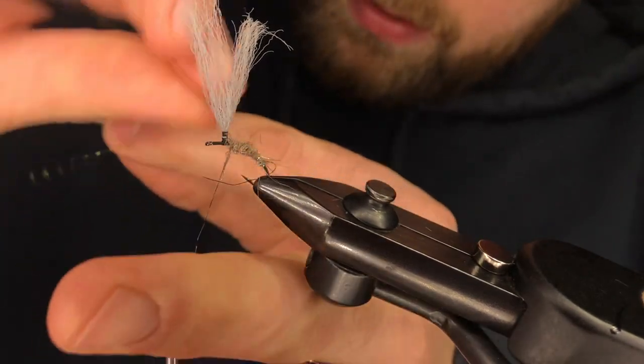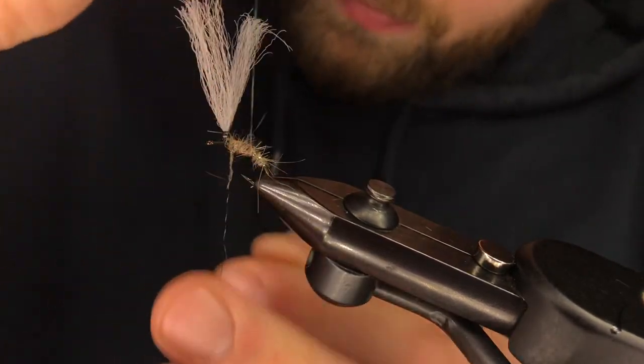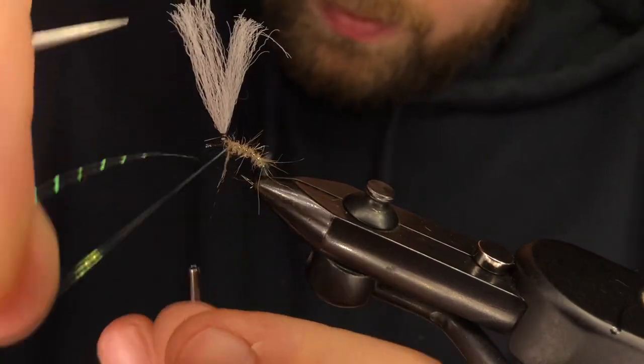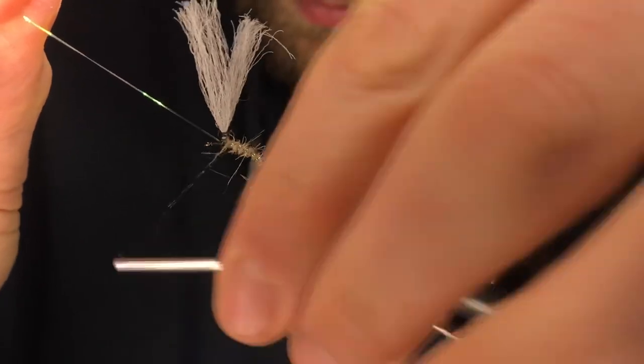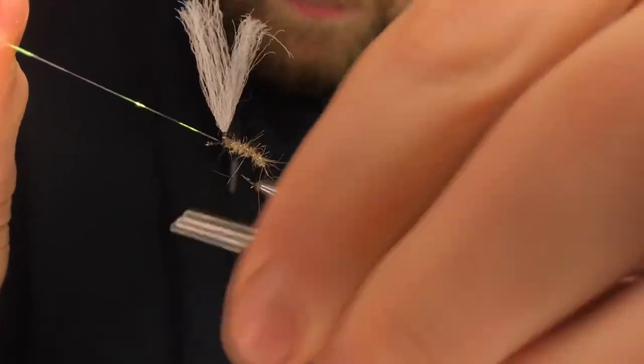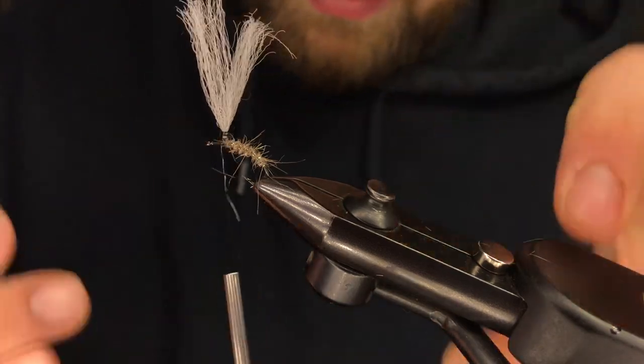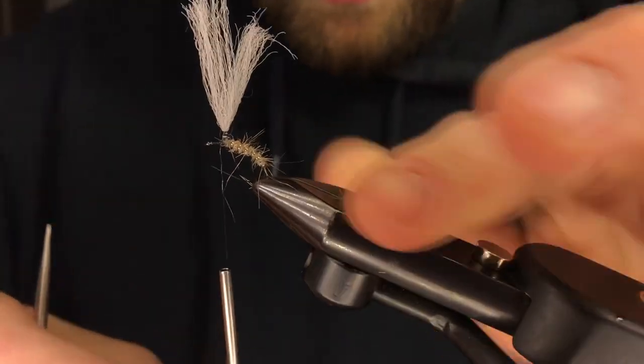Wrap your crystal flash up the shank with open wraps. Capture it, tie it off, trim it. All good there.